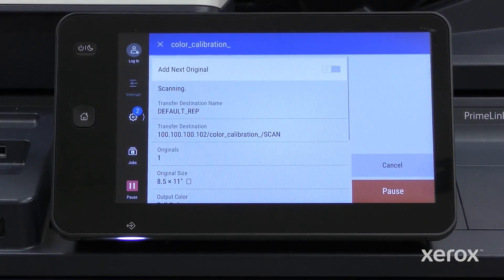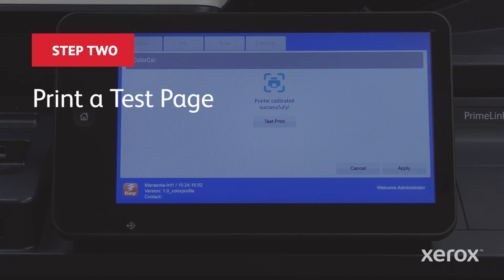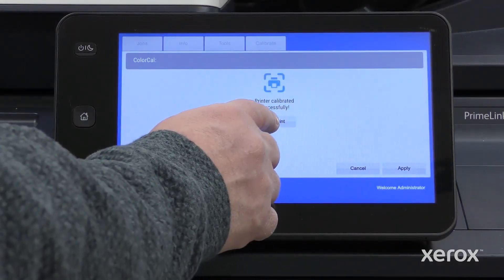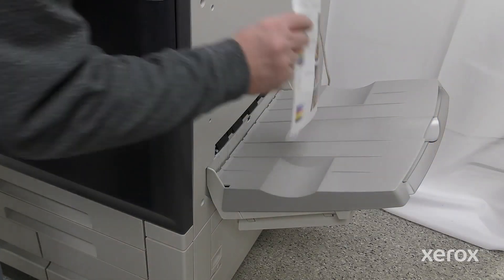Close the scanner and touch Measure. The scanning process takes place. Touch Test Print to print a test page and view the calibration results.